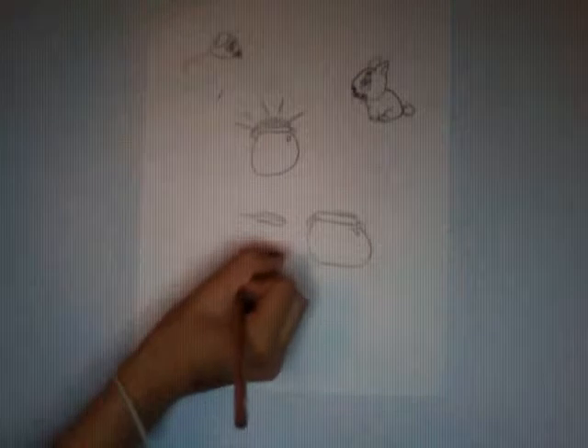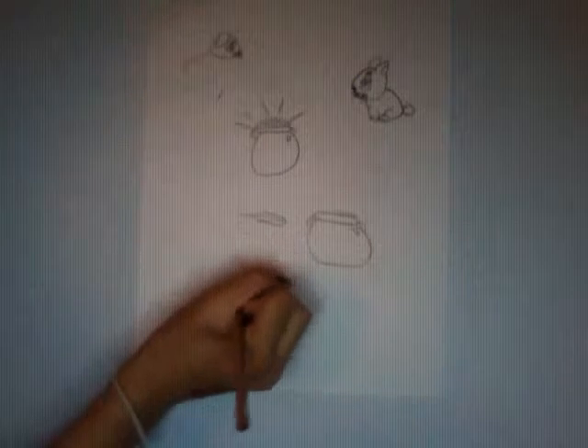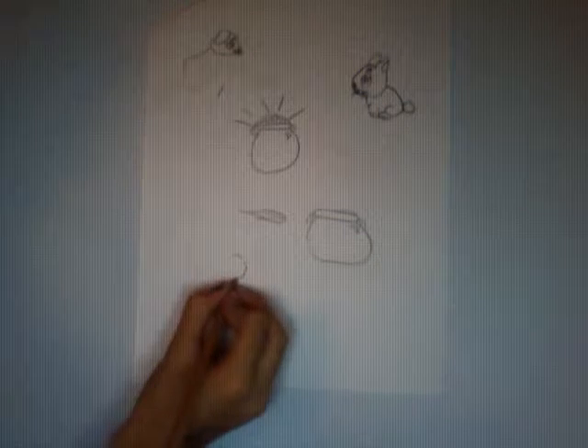Hey! Here's how to draw a cartoon seal. First, draw a half circle. Then draw two little ovals and make whiskers coming out of them.